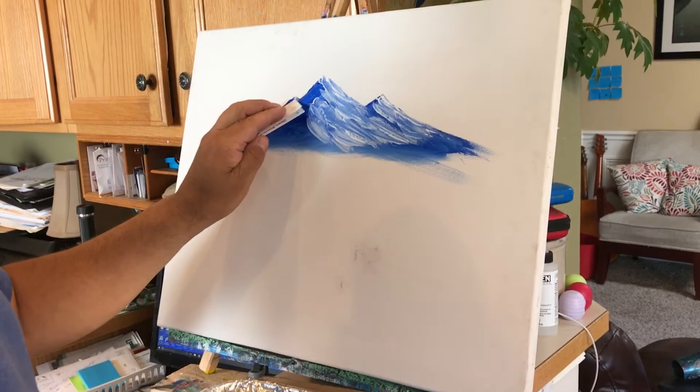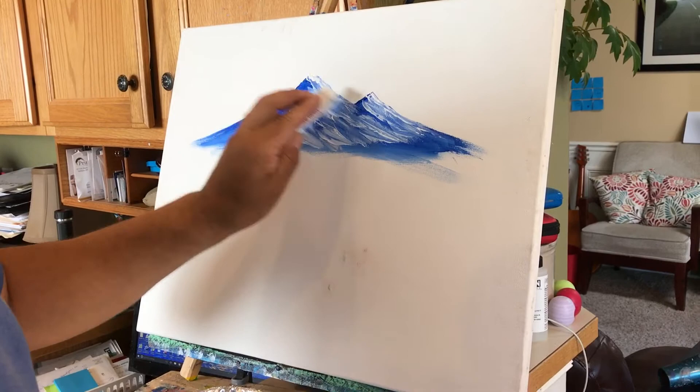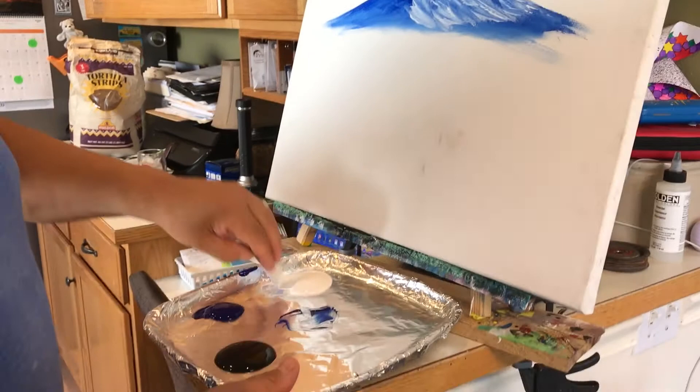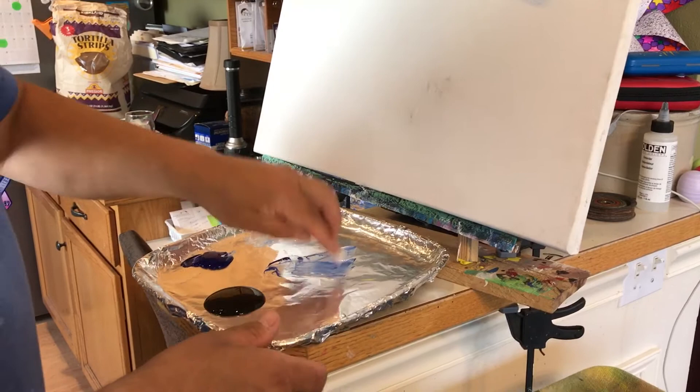One more little bit up to here, and we'll just call that good for the white. I can even come and just dab a little bit right up top, really make it sparkle like the light's hitting it. At this point you pretty much got the look of it, but I'm going to go ahead and mix up real fast a third color — that's half blue, half white, or whatever color you're using. I'm using dark blue for the back of the mountain and white for the highlights.